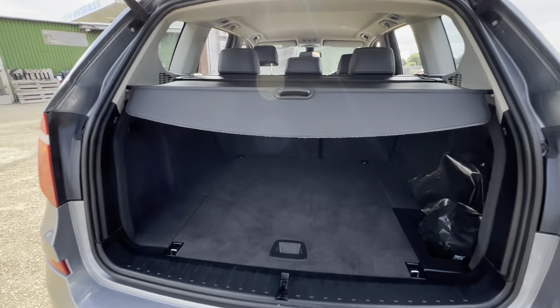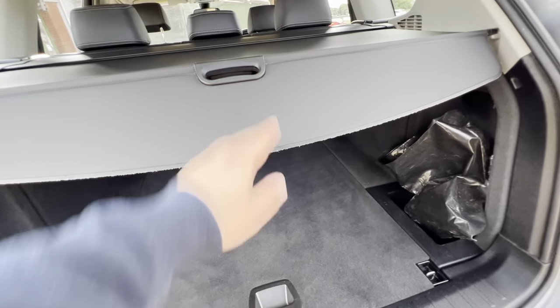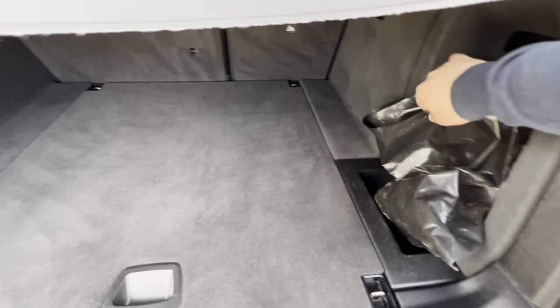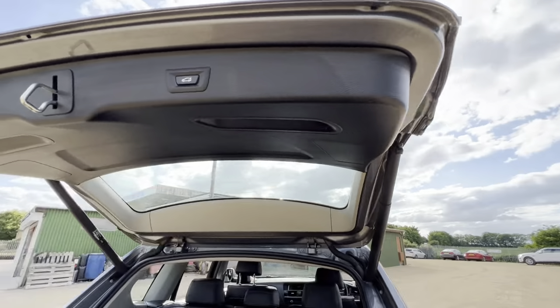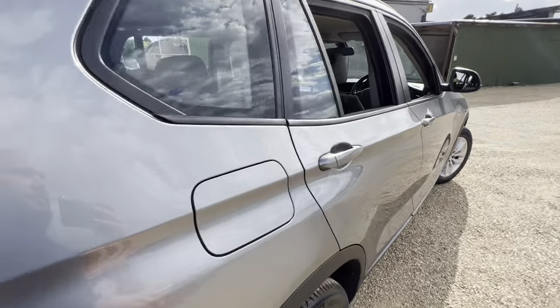Regarding the boot, there's no lip so it's going to be very easy to load and offload. You get a full parcel shelf with it and the overall condition of the boot is very good — it's a good size as well. Inside this bag here you will find a tow bar, so it's already included as a bonus. There's also an electric tailgate to close the boot for you.